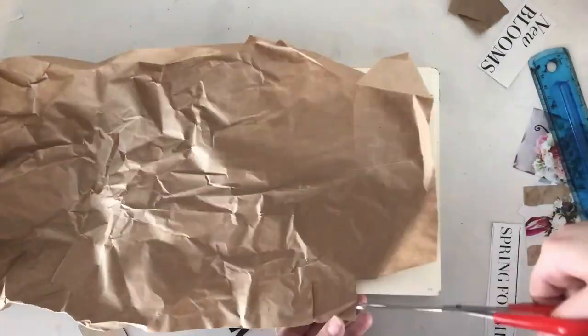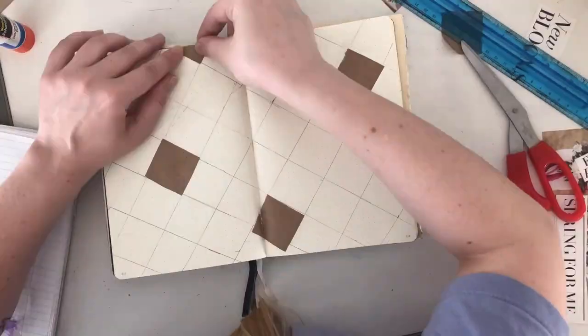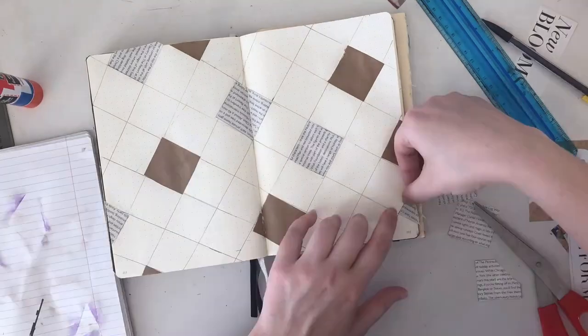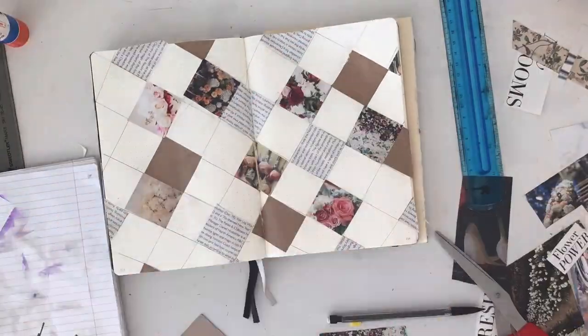I had the idea to make my cover page a sort of patchwork. I used a bunch of clippings of flowers, and the craft paper, and various pages from magazines to make this grid. I started by making a grid of squares one and a half inches by one and a half inches, and pasting in scraps of paper that I had made.